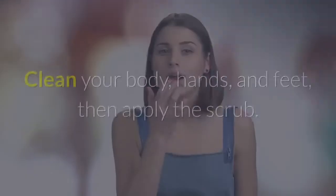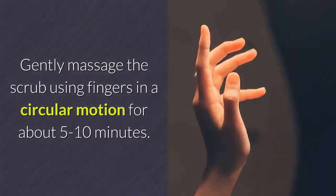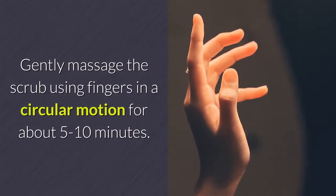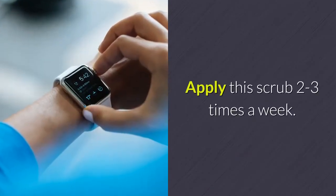Pour coconut oil in a bowl, add sugar, and stir until evenly mixed. Clean your body, hands, and feet, then apply the scrub. Gently massage in a circular motion for about 5 to 10 minutes, rinse with warm water. Apply this scrub 2 to 3 times a week.